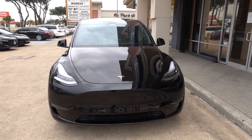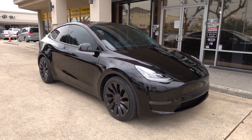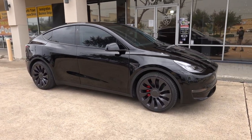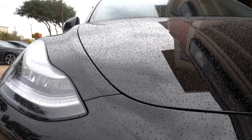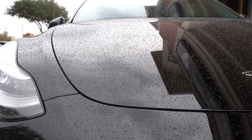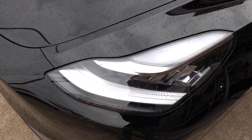I wasn't really sure if I wanted to do a video out here while it's raining, but I realized I can use it to my advantage. We had this entire Model Y completely clear bra'd from bumper to bumper — the whole paint is protected — and on top of that we also ceramic coated the entire thing, which is why the rain is actually good for me right now.